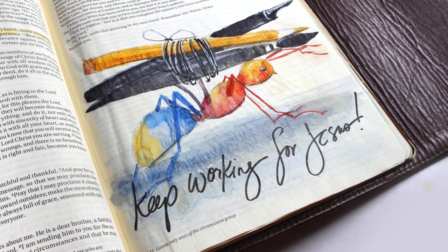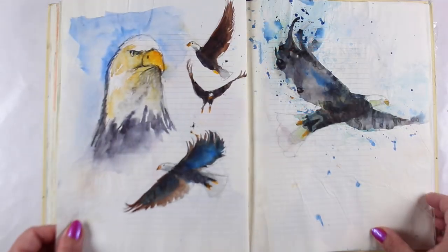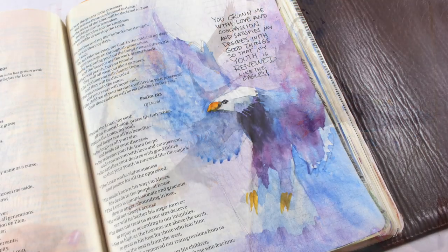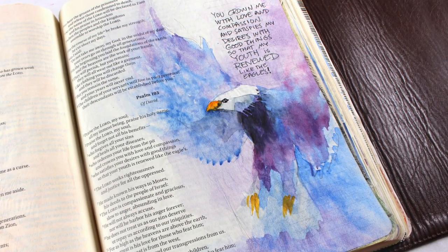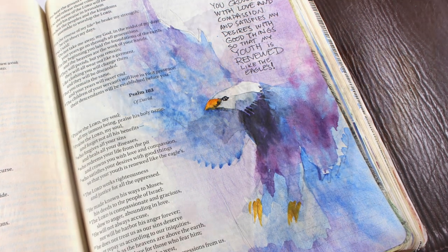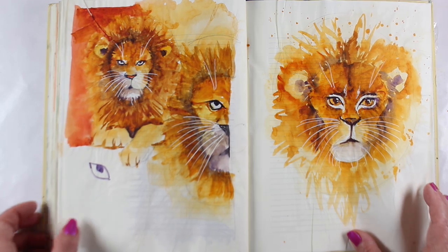Once you're satisfied with your practice, you can seek the Lord for what verse He'd like you to journal with the animal. This course does not get into teaching any of the Bible stories about the animals at all, only addressing the creation of the paintings themselves, and you're left to your time with God to decide where to utilize the images that you're learning to paint.